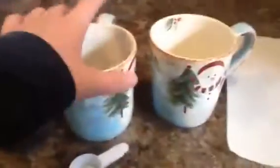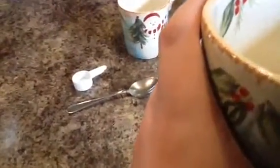The first step is to measure one cup of milk into a mug. Next, it says heat it in the microwave at 50% power until steaming hot, about five minutes. So you put it in for like five minutes.